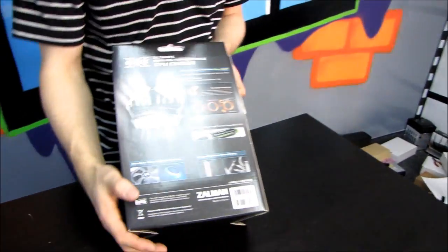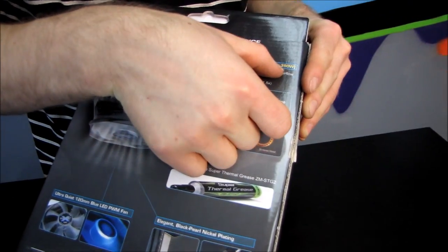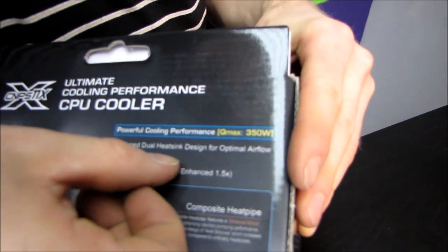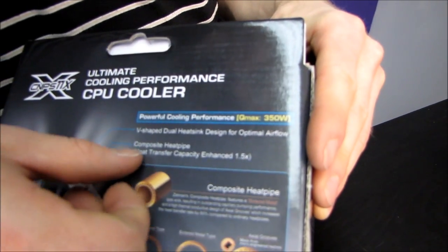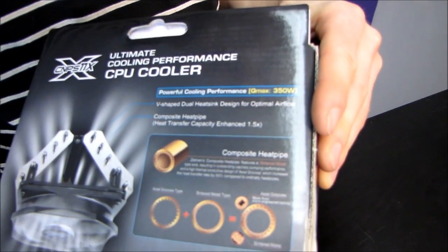On the back we find some information which is pretty typical: powerful cooling performance, Q max of up to 350 watts, V-shaped dual heatsink design for optimal airflow, composite heat pipe heat transfer capacity enhanced 1.5X.